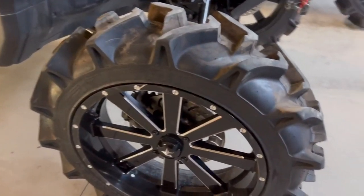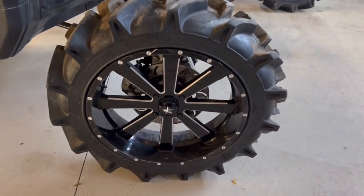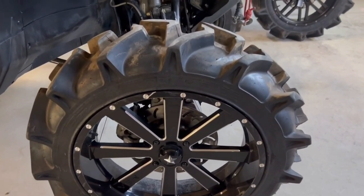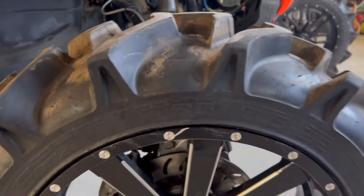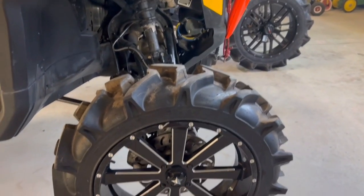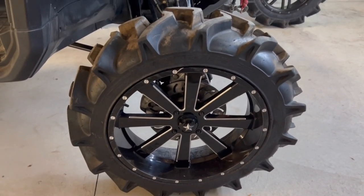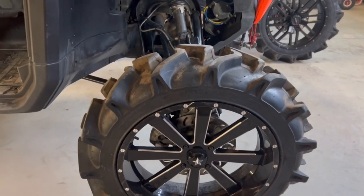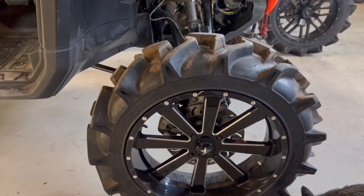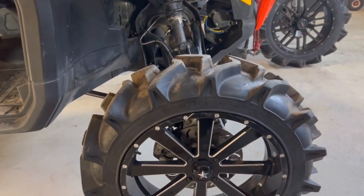The wheels and tires were already on it when I bought it. They are 35s on 22s. They've got quite a bit of battle wear to them. We will probably be upgrading to 36s or 37s, and I'd like to get a second set for more all-terrain use because we do like to go to Tennessee and we'd like to start traveling out west for a little less mud and more rock crawling or trail riding.